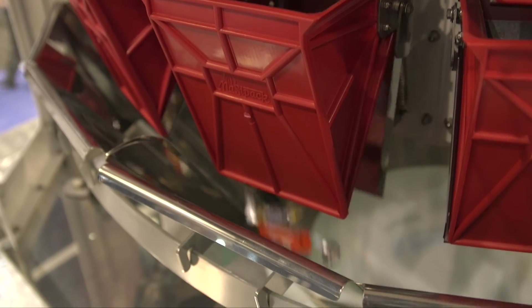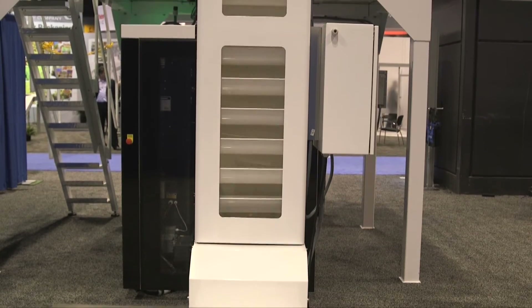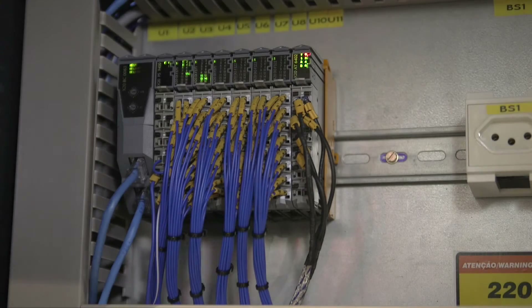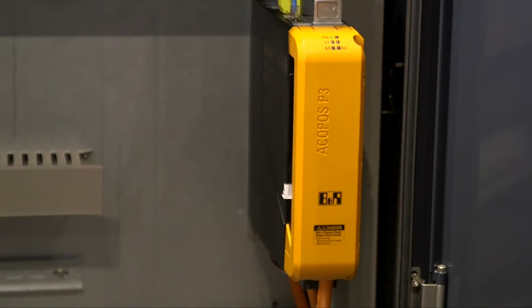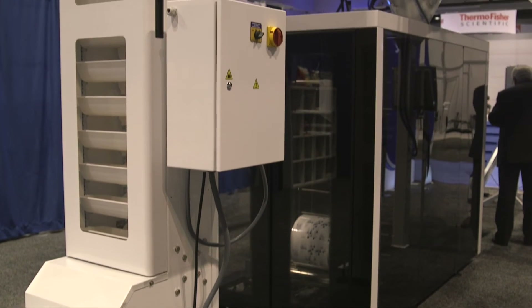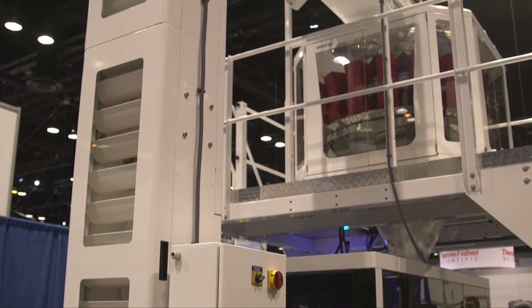Being customer driven, we have given customers options other than only one type of control. So we joined together with B&R to get that to our clients, to provide other options and controls. And with that, to not be proprietary controls anymore, we have our scales completely non-proprietary, and we will only be able to do this with the help of B&R.